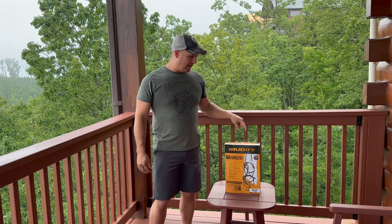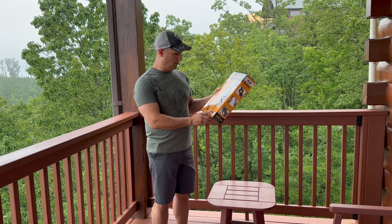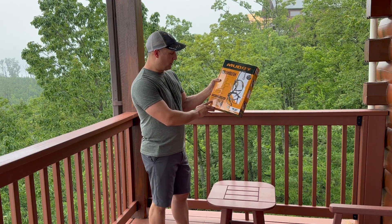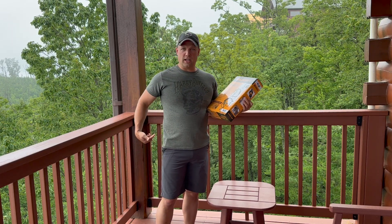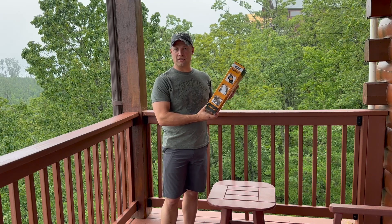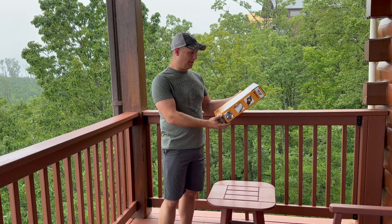I was at Bass Pro Shop the other day and came across the Muddy Ambush system, and I thought this is exactly what I was looking for. What comes in this package is the safety harness system itself, a lineman's rope, the tree strap, and a suspension relief strap — included in case you fall, so you can sling it down and step into it to relieve pressure if you're suspended or hanging for too long. It comes in the OptiFade Elevated 2 camo pattern, and it's a pretty cool looking system.